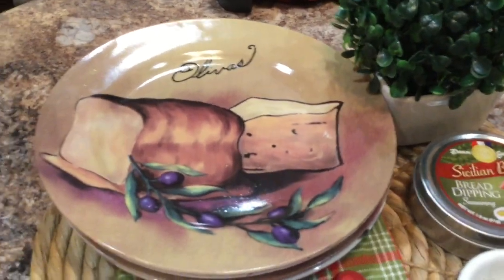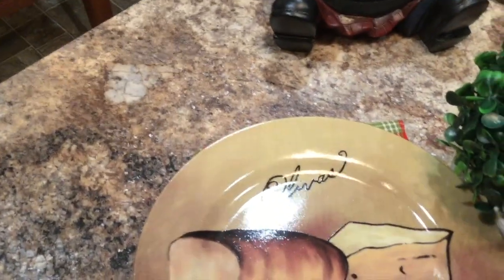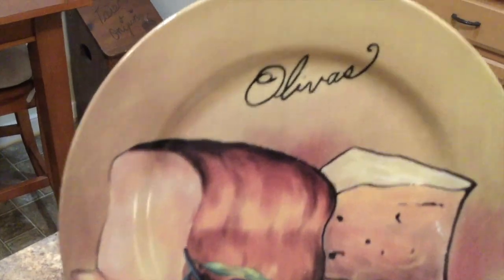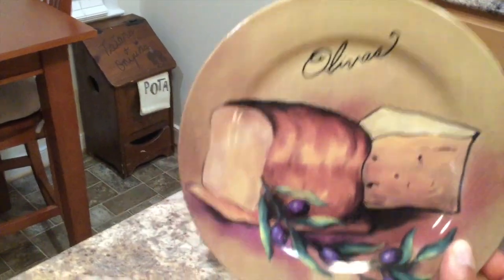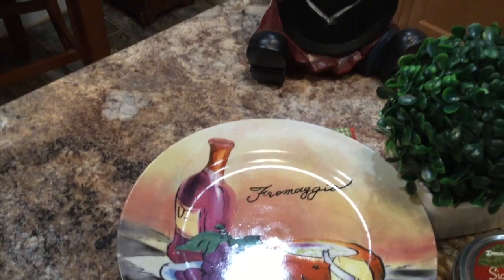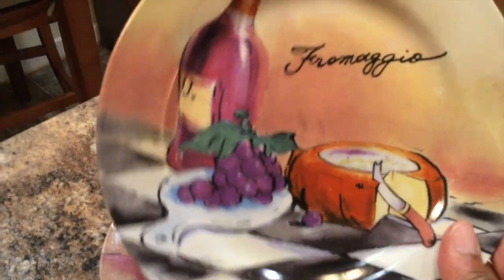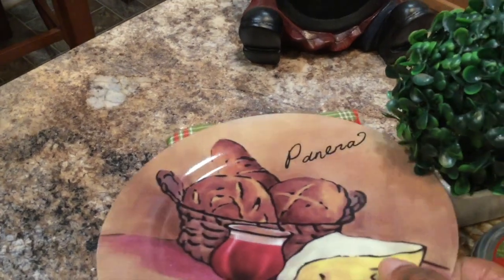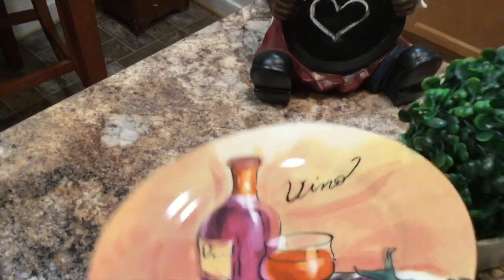Let me show you these cute little plates that I thrifted earlier this year — they're like cheese plates. The first one says 'Olivas,' which is Italian for olives. The next plate says 'Formaggio,' which is an Italian cheese. The next plate says 'Panera,' which means bread or bread basket in Italian. And this last one says 'Vino' — and of course that means wine!